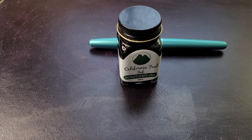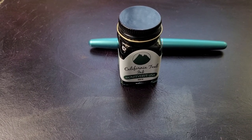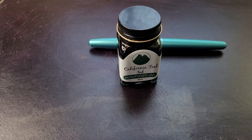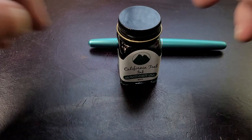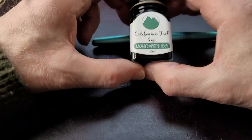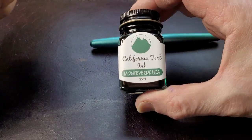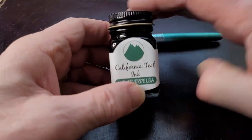I have a new ink to look at today, from a brand I've been using for quite a while. I'm not too sure if I've ever actually done a video about their inks in particular. It's a Christmas ink I got from my daughter — California Teal from Monteverde.